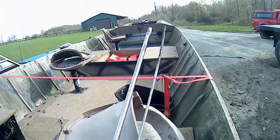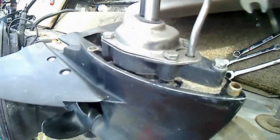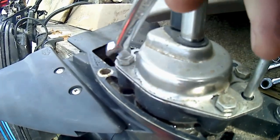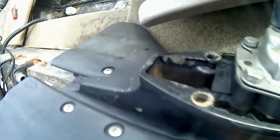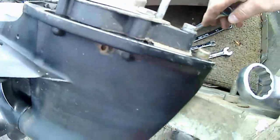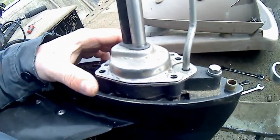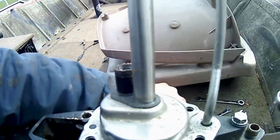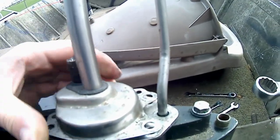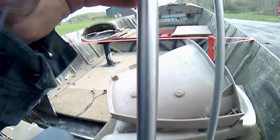Now that we've got the lower unit off, we want to take apart these four bolts on the top — one here, one here, and one on each other side. Those are 3/8 inch. With those four bolts removed, I want to remove this little plastic cap, and then I can slide the whole top housing up and off.